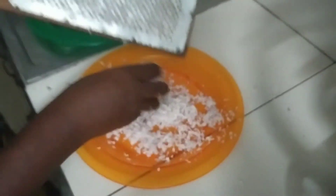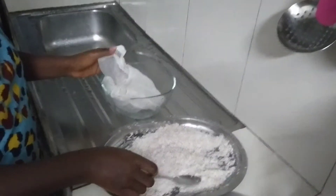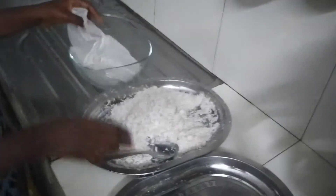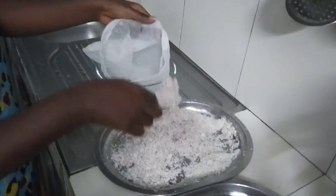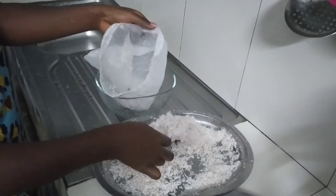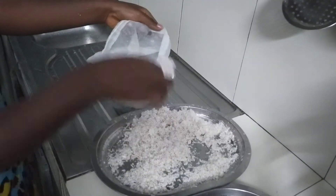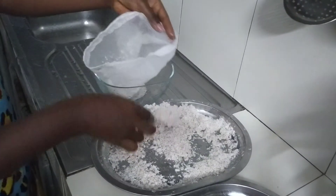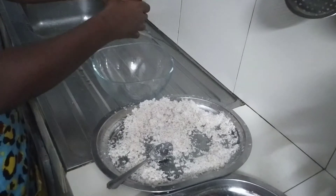It looks dry, but trust me, there's coconut milk inside here. I'll be using this nut bag to extract the coconut milk. You can use a handkerchief or any cotton cloth of your choice — just something which will help you to extract the milk better. But this nut bag does the trick. It works like magic.